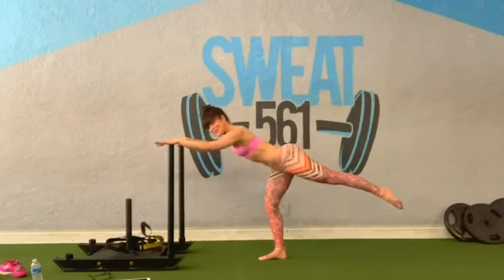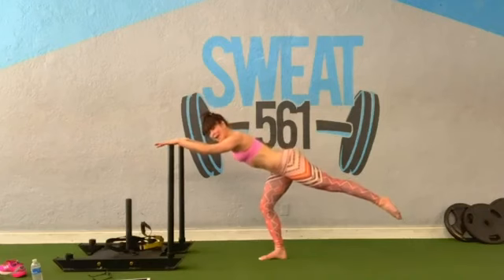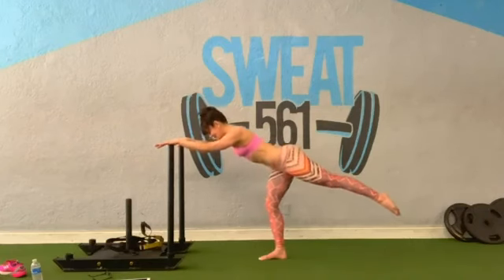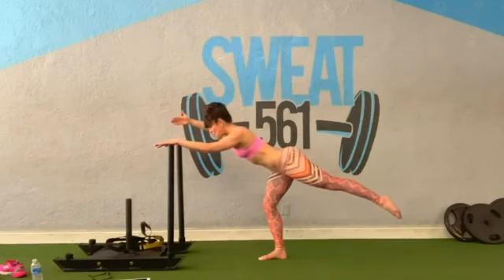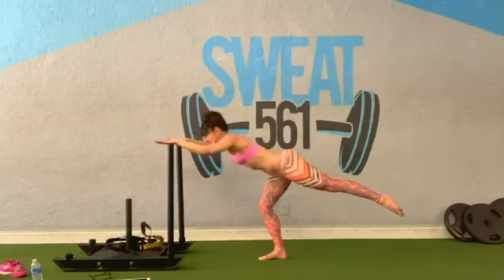Let's stay at the bottom. Pulse down — press, eight, six, four, three. How about eight more? You got this — eight, seven, six, five, four, three, two. Hold right here. Can you lift one arm up? Can you lift the upper arm up? For four, three, two — and stand all the way up.